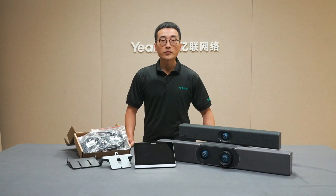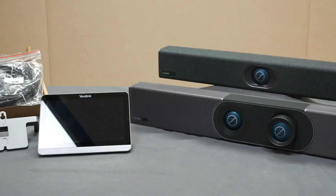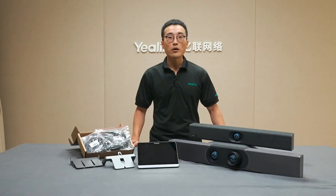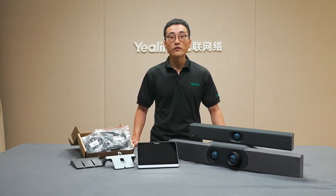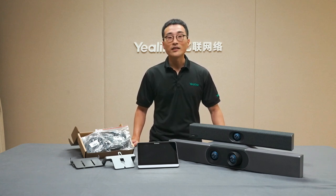Here you can see all the items in the box. We already provide everything you need to set up the meeting room, even a wall mount in case you want to mount the touch panel on the wall, so you don't need to purchase any additional items. How easy it is to deploy the device is always one of the key factors when evaluating meeting room solutions, so here I'll go through how we can easily set up the Yelling 830 as an example.